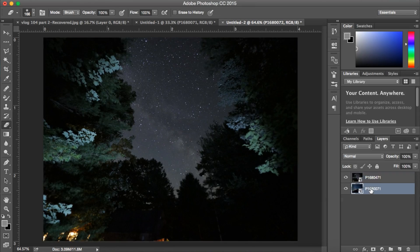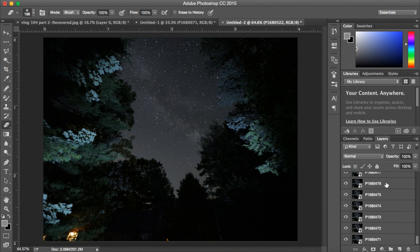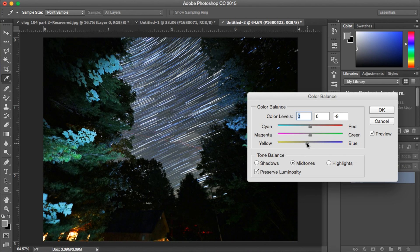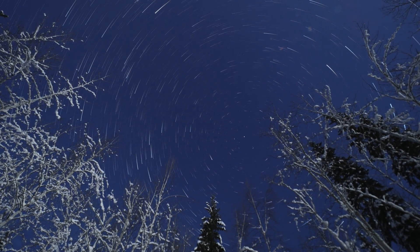A really nice thing about time lapses is you can create star trail pictures from them very easily. In Photoshop, take all your photos from the time lapse and use the built-in blending mode called 'Light' — it takes all the stars across every frame and blends them together to create great star trails. If you want to do this with video, Final Cut has a built-in mode called 'Trails' where you select Light, and you can see the star trails moving across the sky.